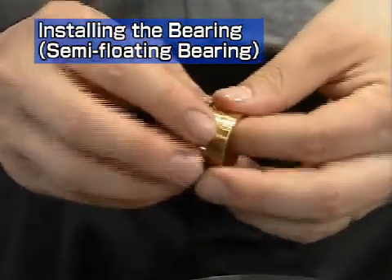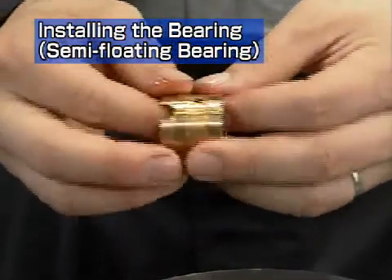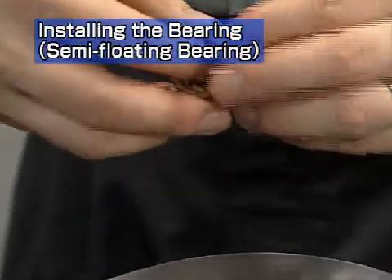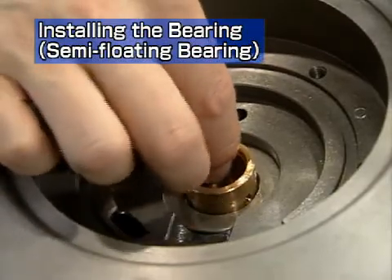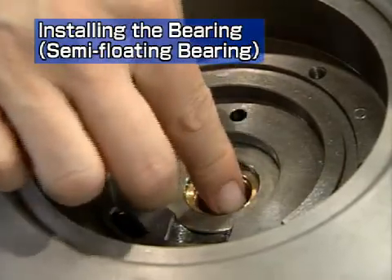First, let's look at reassembly of a semi-floating bearing. This is the compressor side. Fully apply lube oil to the new floating bearing before placing it in the bearing housing.